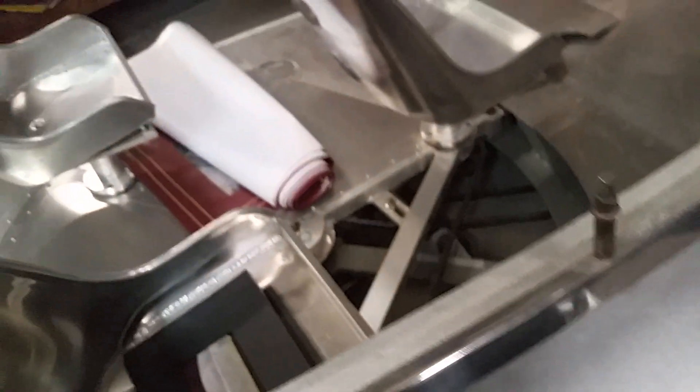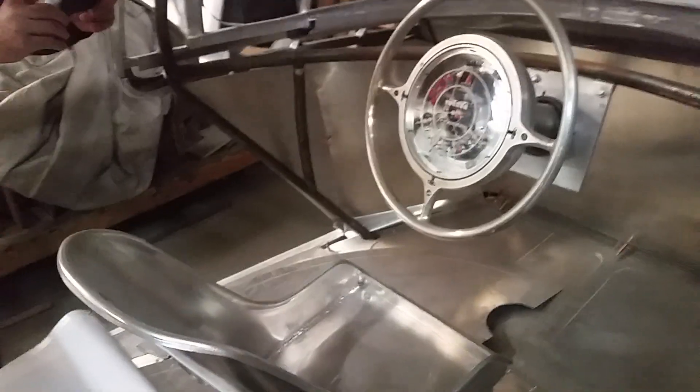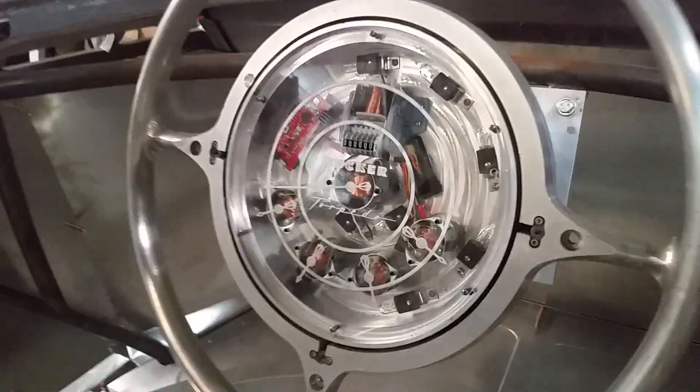Look at this — it's got nice shoulder body details, all handmade by Rob Ida. He's quite the metal master. And then you've got this trim — beautiful, perfect, unbelievable. Is it stainless? No, this is all aluminum, all polished up.